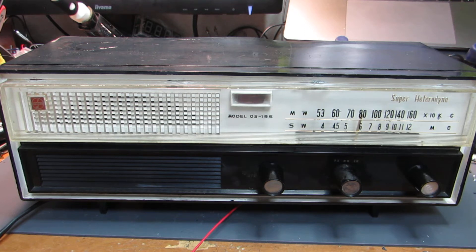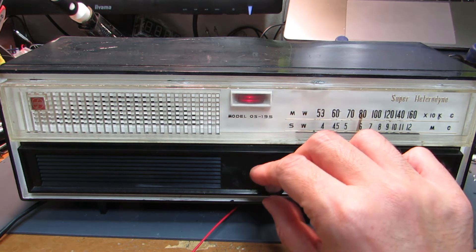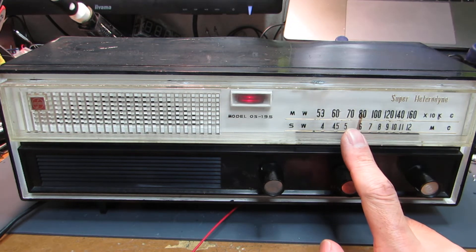Initially I got it from the recycle shop and it didn't work, and I fixed it and completed it. And as you see, it is not a directly heated tube so it may take some time, around 10 seconds. Yeah, it's surely working.